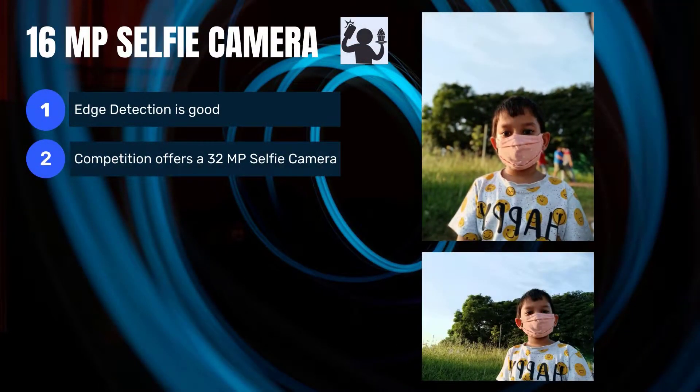In this section, we look at the 16MP selfie camera. The selfie camera is good for portraits. The edge detection is good. However, do note that the competition offers 32MP in this price range.